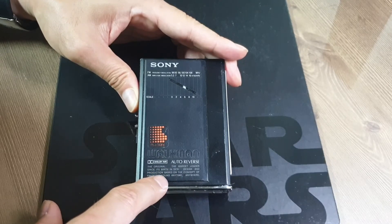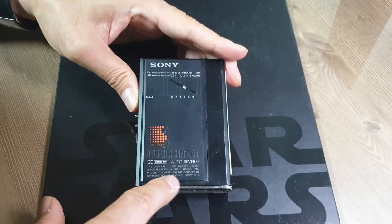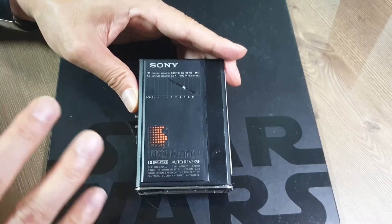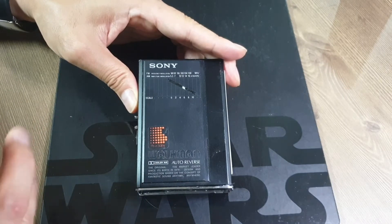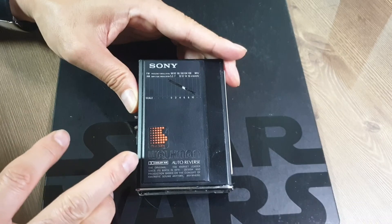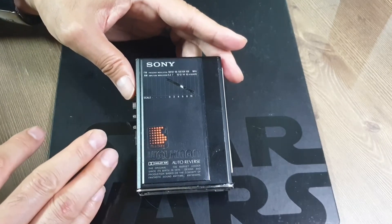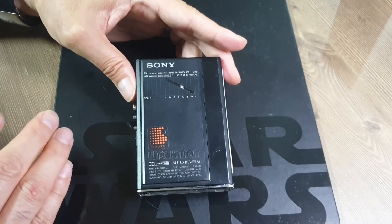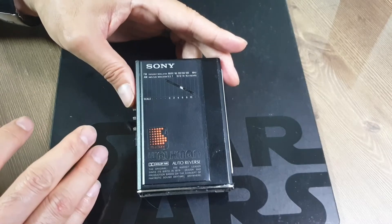그리고 'design & production based on the concept of fantastic sound anywhere, anytime'이라고 워크맨의 초창기 제품 컨셉을 영어로 표시했습니다. 독특하게 이런 문구가 표시되어 있고, 기타 나머지 구조는 배터리와 껌전지를 공용으로 쓸 수 있었던 F100과 거의 동일합니다.